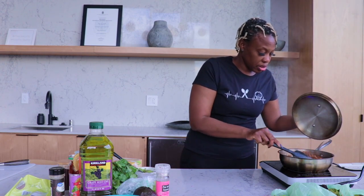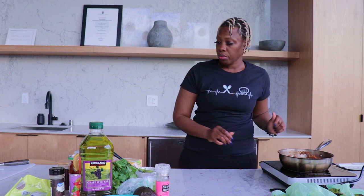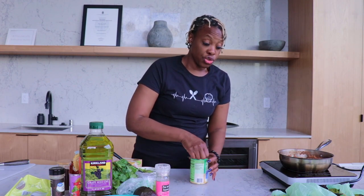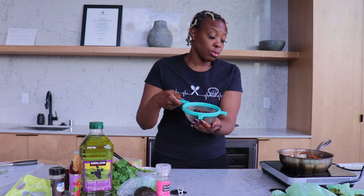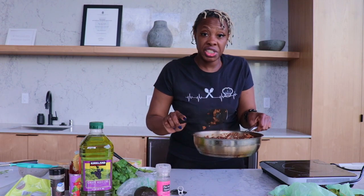It's been 15 minutes, so let's check on our mixture. We can actually tell the quinoa has fluffed up. We're going to turn this off. Take your canned black beans — drain them and wash them — and then put your drained and washed black beans in. Mix it all together, and then just let it sit for a few minutes.